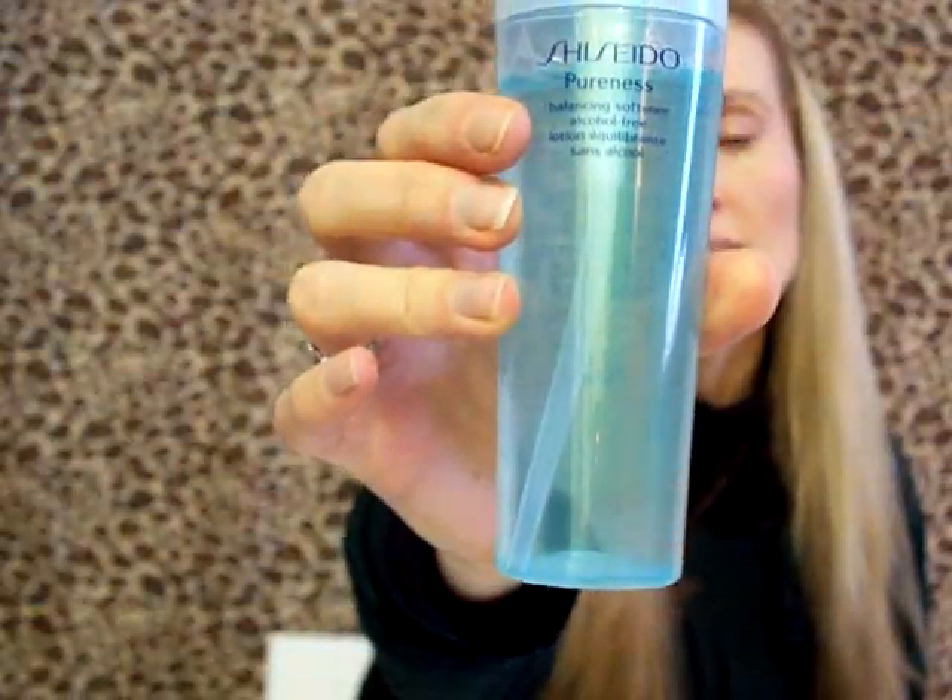It's 150 ml and I apply this after cleansing my face with the foam. I press the pump two times onto a cotton pad and then gently apply it all over my face. The product description says you should apply three pumps, but my experience has shown that two times is just enough and you save a lot of product that way.